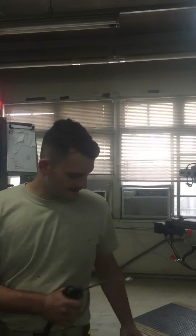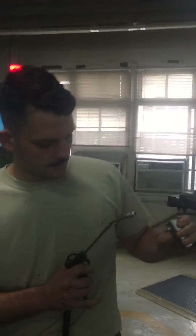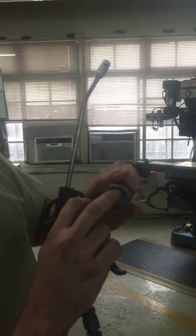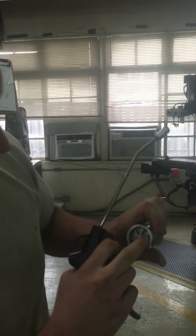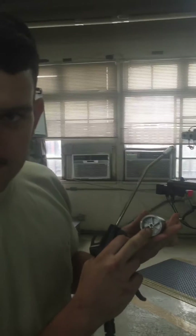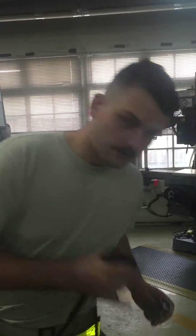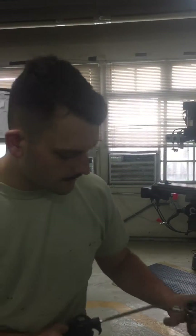Hey there YouTube, this is mustache man showing you the homemade turbocharger. You can see right here it's got a little impeller wheel. Air passes through this port here into the impeller wheel, spinning it at high RPMs, then forcing air out of this port right here. Now let me give you a demonstration with some compressed air.